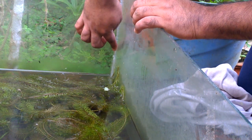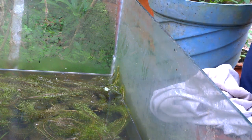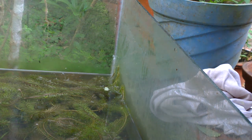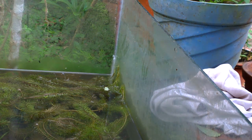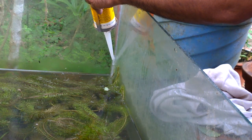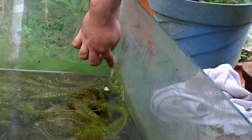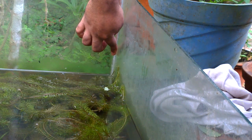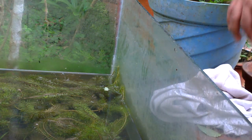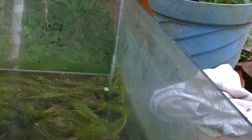Now push the silicone sealant a bit into the gaps between the two edges, and also apply the silicone sealant on the other edges as well. Make sure the silicone sealant is pushed evenly between the gaps of the two edges. Leave the silicone sealant for about 24 hours before checking the leakage again.